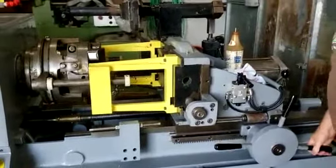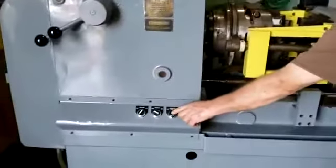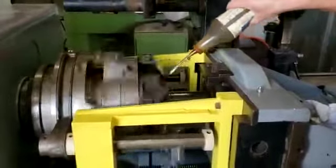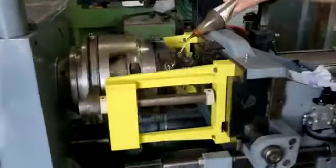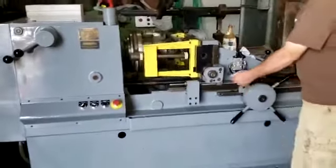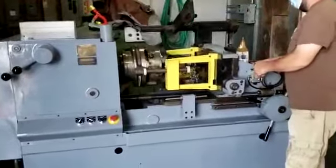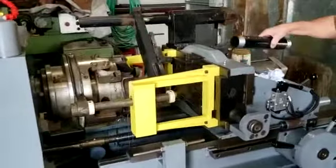Second side going in. Switch the machine on again. Switch the machine off, open the vise — pipe comes out.